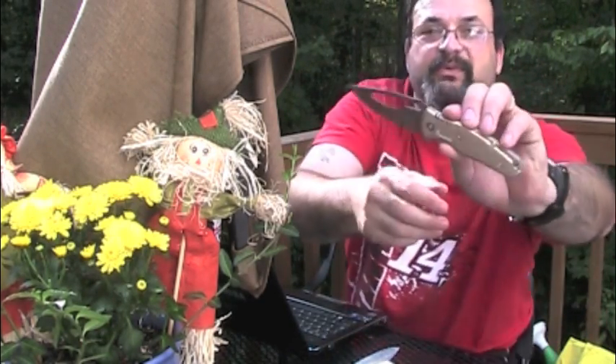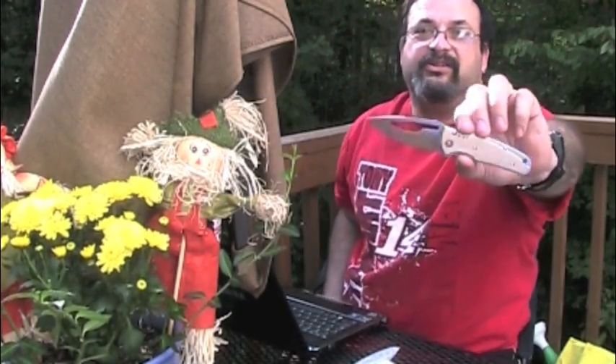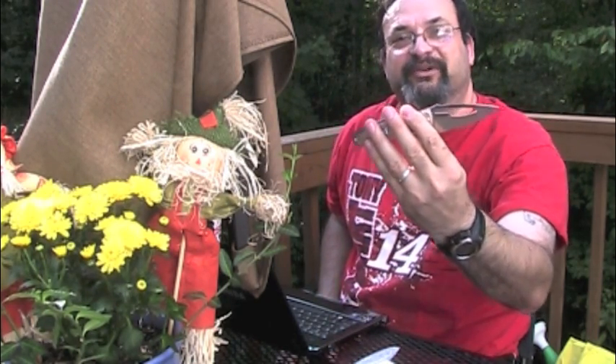So while you're pushing with all that pressure, you're pushing into that rather sharp jimping with your finger. But you know the design — see those holes in the scales? It sort of almost has a Ken Onion look. Ken Onion is a designer for Kershaw, and it sort of has some influence on this.